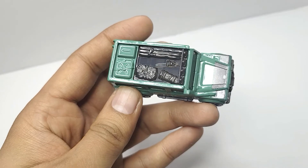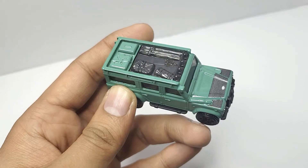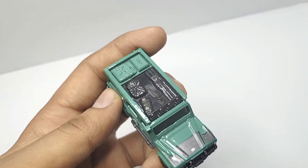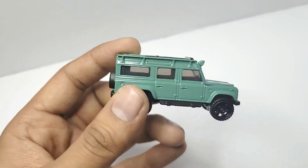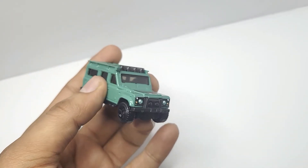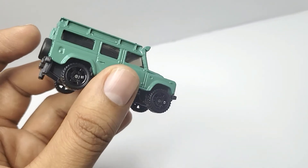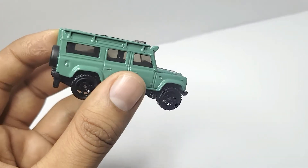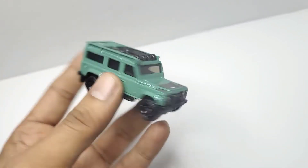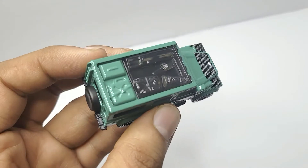On top you can see some accessories — a jerry can, a bag, and a saw. Overall, it's nicely detailed and Matchbox has done a really nice job with it. The color and paint scheme are really nice, though the windows are tinted rather than clear. I do wish they had painted the tail lamps too.